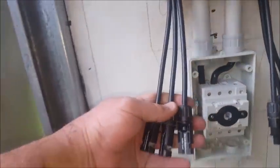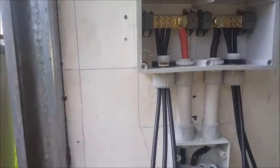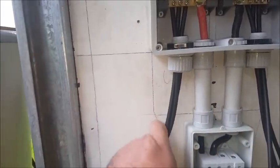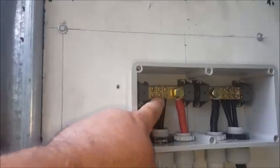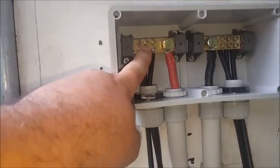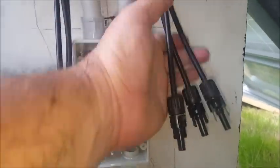So just a quick run through. These are here just for show. This will be the positive side coming in from the solar panels - this will be in corrugated conduit. Comes to the bus bar, 35mm square cable from the bus bar down to the isolator switch, and then we've got the same within the negative side.